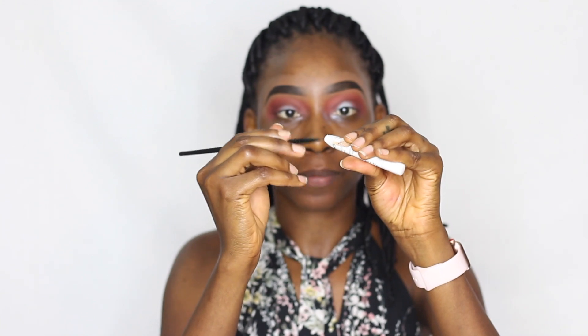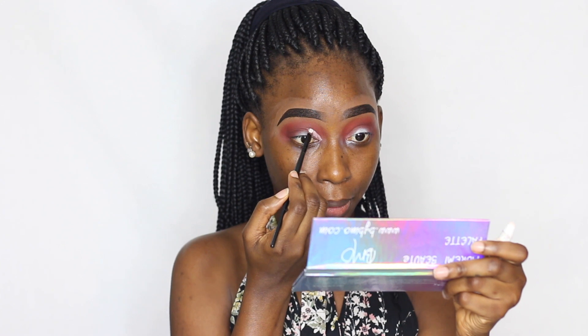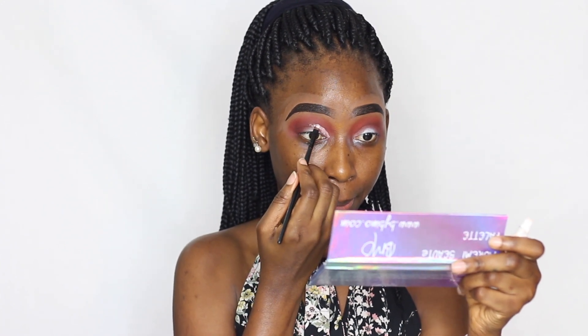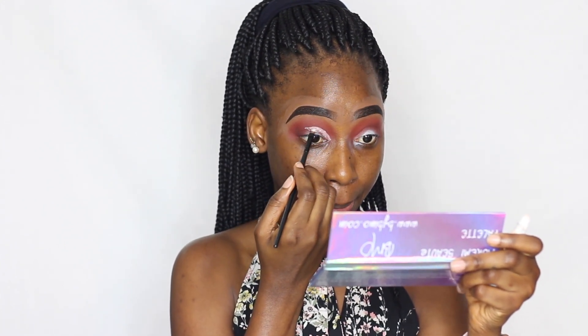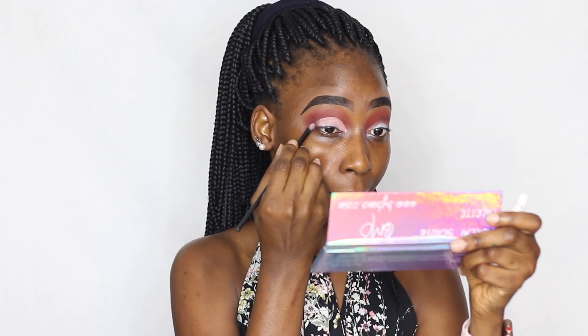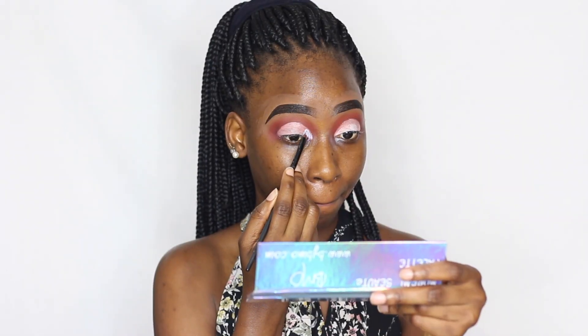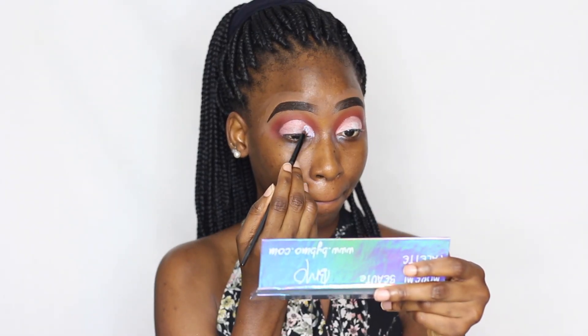Now I'm using the same Jumbo Pencil in Milk to cut my crease — I'm doing a semicircle cut crease. My semicircle cut crease isn't so perfect but I was able to get something to work.